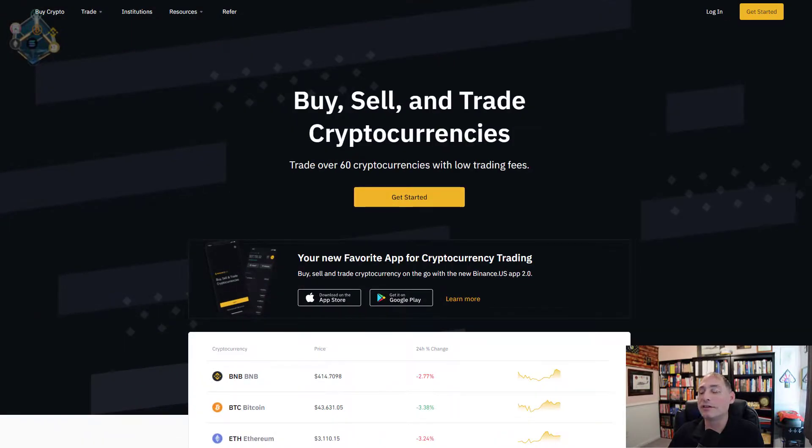The Binance US option is also shown here where you can withdraw, but again this doesn't work in Texas and some of the other states that have banned Binance. So this won't necessarily work for everybody, and if you're in the military with the unique situation I've got, it's probably not going to work for you either.